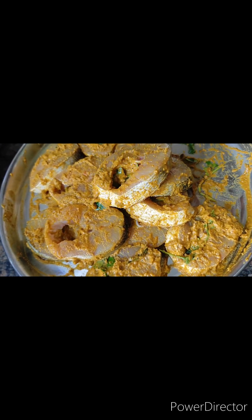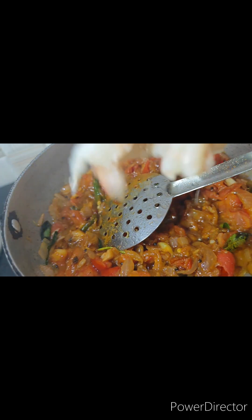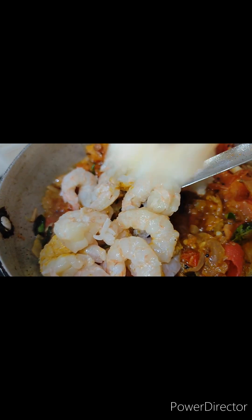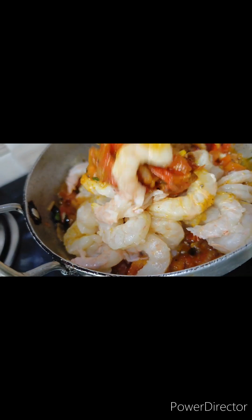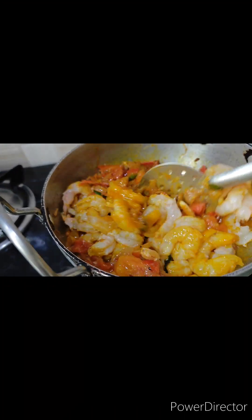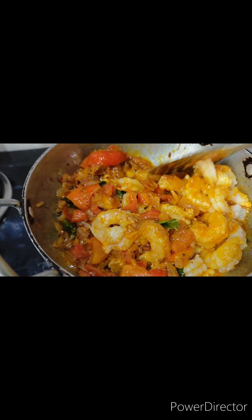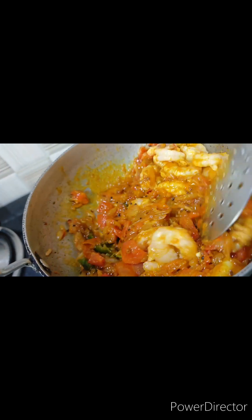We will make fish fry in half an hour. We will put it in aluminum foil and put it in the fridge. The food is very dry.